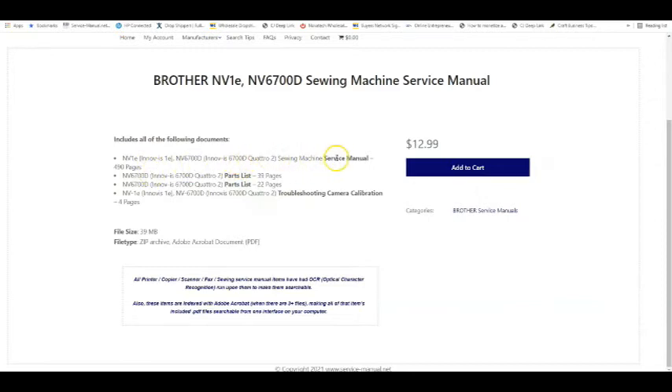This site actually has a service manual for the NV1e and two different parts lists for the 6700D, which may sound weird, but machine manufacturers often make machines at the beginning of the year that are somewhat different from machines made at the end of the year. The parts will be different or the way it's put together will be different. A lot of times they will put all the parts in one manual.